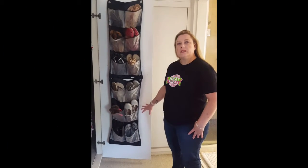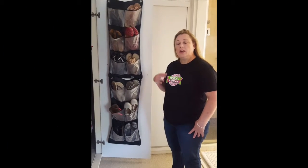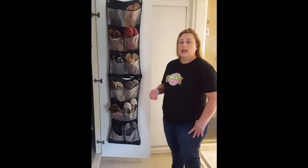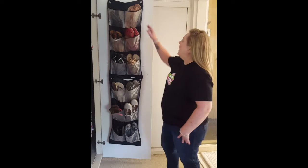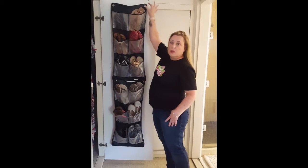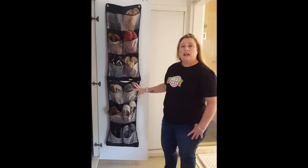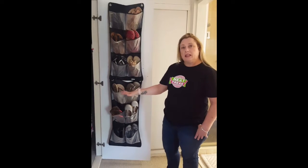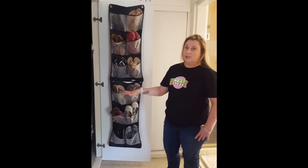I've always used the inside of my cupboard for extra storage. It's not always easy if you're renting a space, but if you're not, cup hooks are a perfect way to hang a shoe organizer like this on the inside of your door. Put everything inside there and it's not taking up space inside your cupboard for all the other shoes you've got to store.